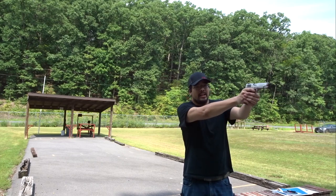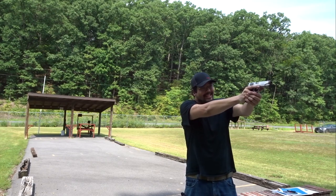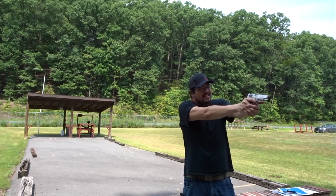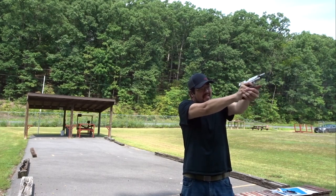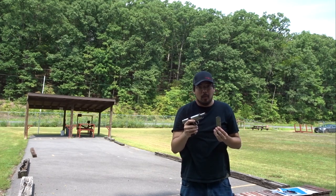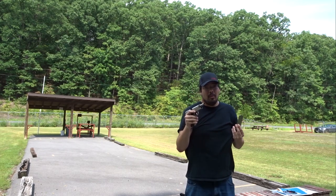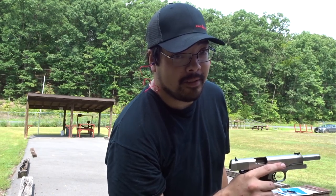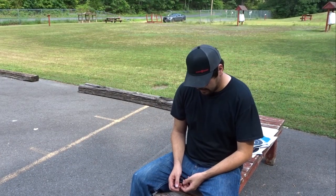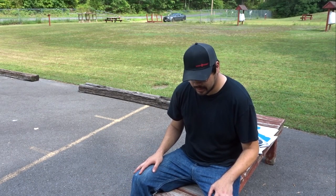And you'll be able to tell when you see it in the video. Wow — you heard the audible difference. Double Tap stuff ain't no joke. That was significantly louder, massively louder. Although the kick didn't feel much worse.